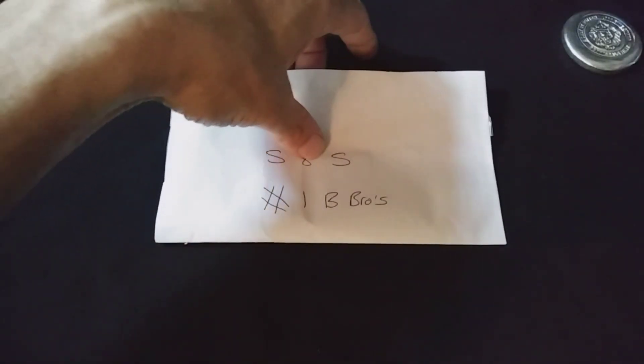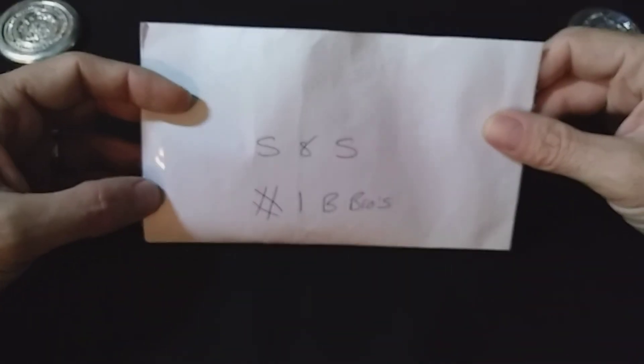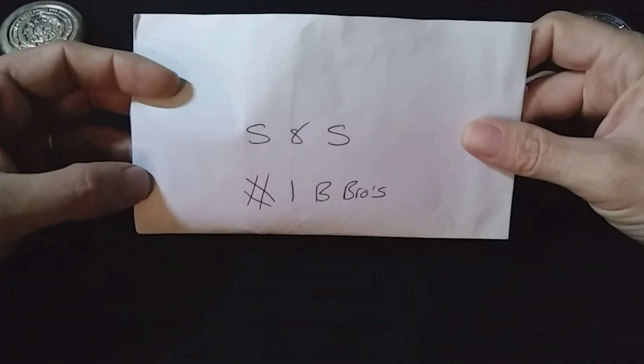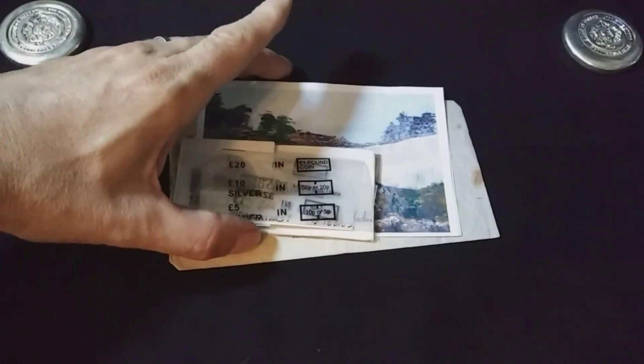I opened this beforehand here to save me some trouble on camera. And he did a really good job of packaging this up. S&S, hashtag IBbros. And there is a lot of stuff in here. Dale, thank you so much, my friend. You are awesome!